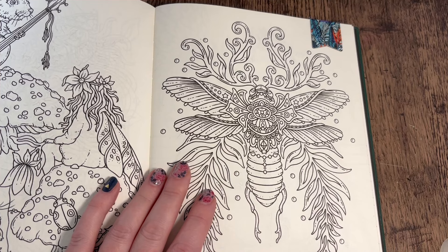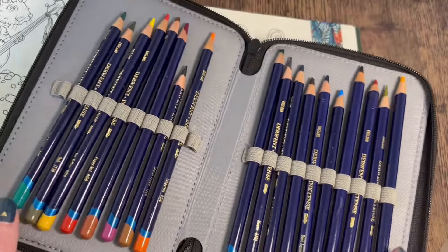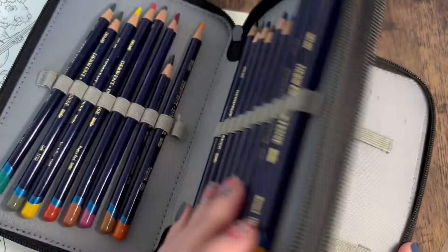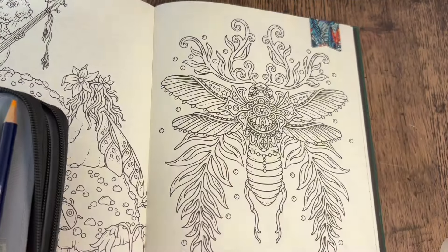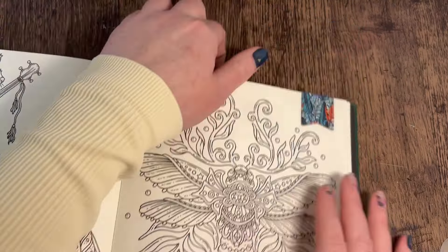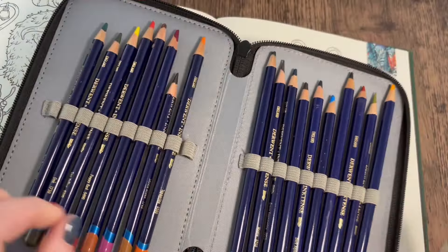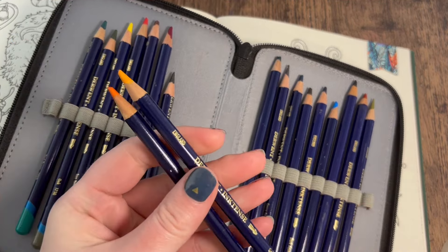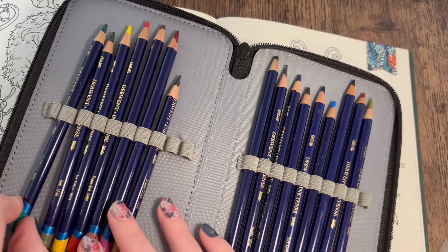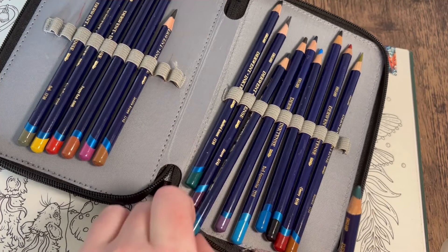It's a long time since I've colored an illustration like this, and it's a very long time since I've used my Derwent Inktense pencils. I don't have the full set - I was purchasing them individually at the time, so I've only got a really small amount. I'm going to be limited on color choices somewhat. I'm thinking blues and teal colors with oranges - that'd be really nice. I've got a really vibrant orange called Tangerine, and I could mix that with some golden yellow.